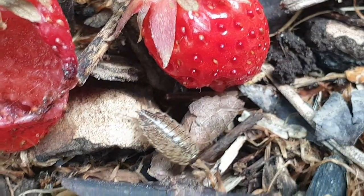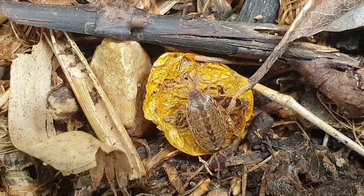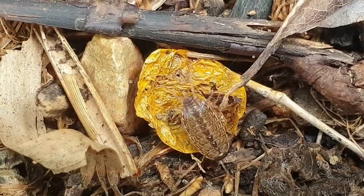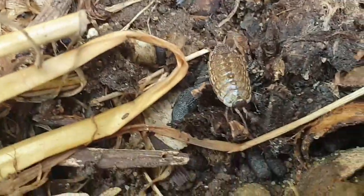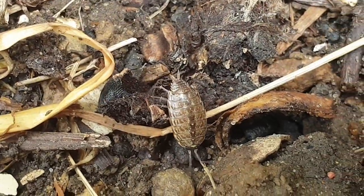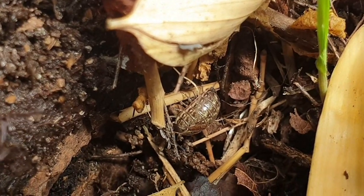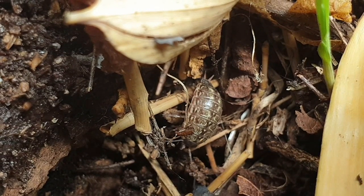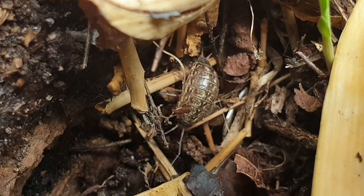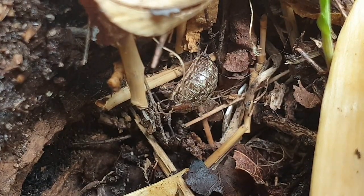Si vous en avez trop dans votre serre, châssis ou cave, supprimez les débris de végétaux au sol et surélevez vos réserves pour éviter de leur faire des abris. Dans les caves, garages et autres lieux fermés, ils peuvent indiquer une infiltration d'eau. Pensez-y ! Vous pouvez aussi les attraper en leur laissant des rondelles de carottes ou pommes de terre au sol. Il vous suffira de les ramasser tous les matins pour récolter les cloportes et les exiler dans votre composteur.